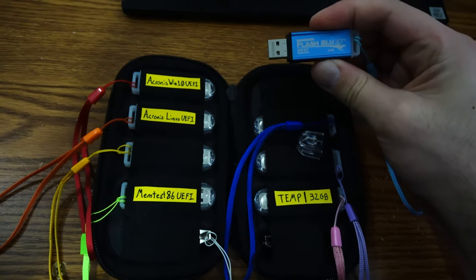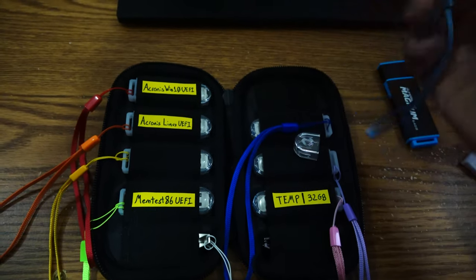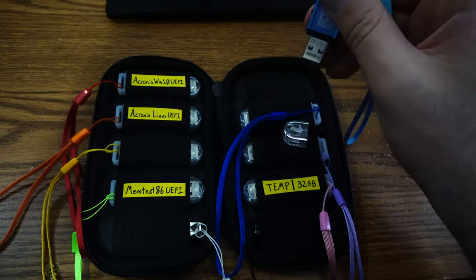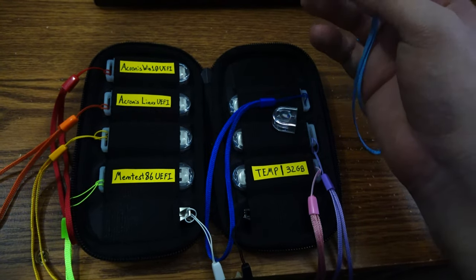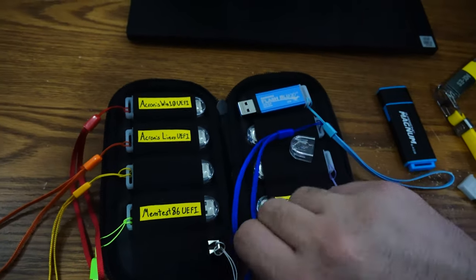Unless you guys can find a better one, remember we're looking for a metal flash drive. I need to have a lanyard loop for these here, and it needs to have an activity LED. And then the biggest thing, like I said, is that size.